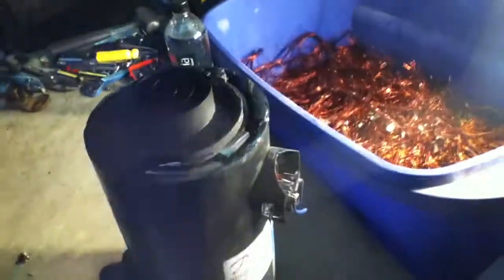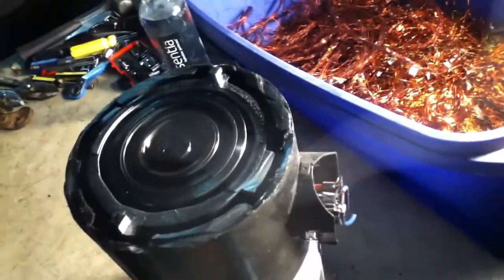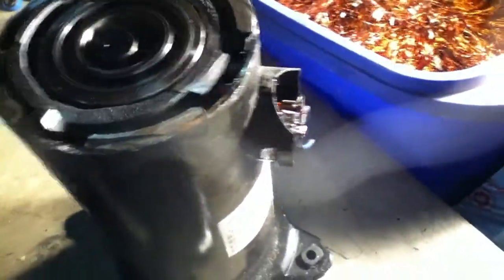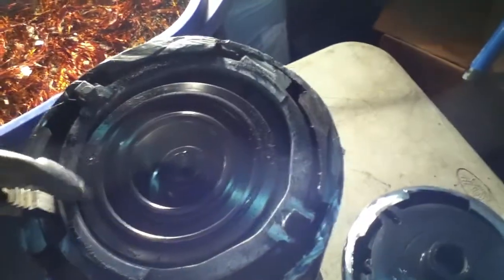Okay, now we got it popped up on the table. This thing is super heavy — it's just solid, solid metal here. The aim is to get this thing open, but it's a little tricky.